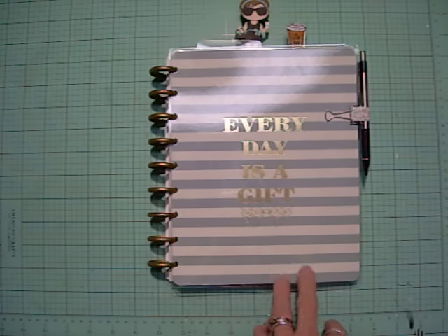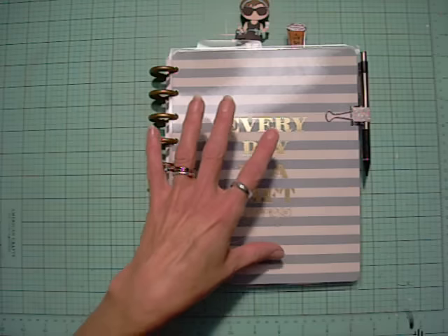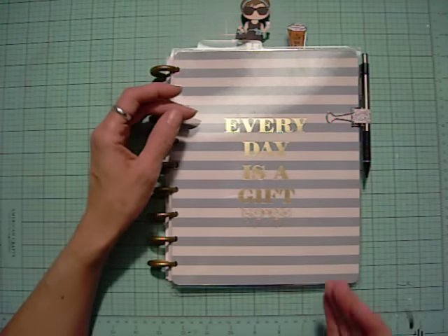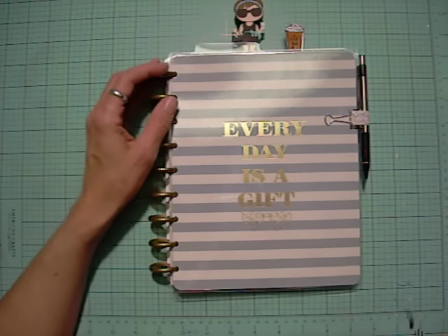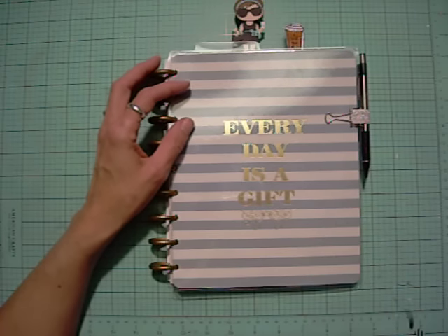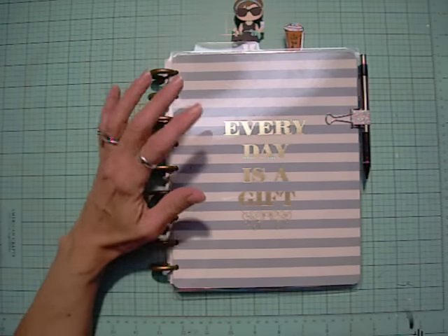Mambi stands for Me and My Big Ideas — they're the company that makes these. I wasn't planning on getting another planner just yet, but then Michaels had a clearance on these. In mid-year 2015, Mambi came out with an 18-month version covering the last six months of 2015 plus all of 2016. Since 2015 was coming to a close and the first six months were expired, they clearanced it out for thirteen dollars. They have several different designs with different colored discs, and I decided to go ahead and get one.